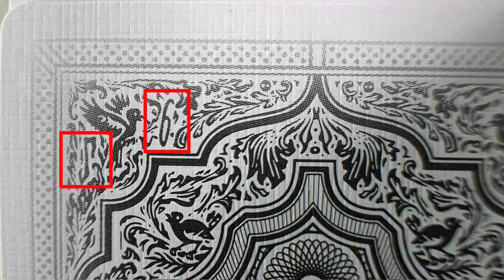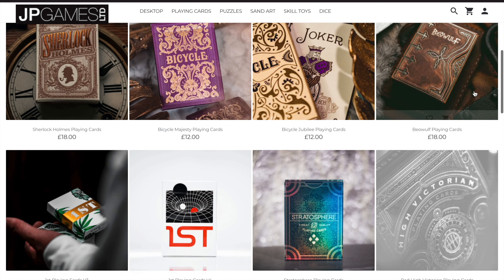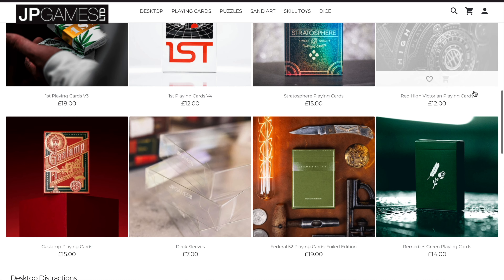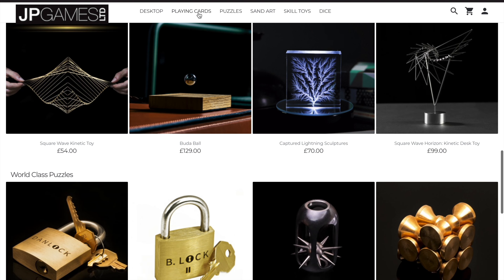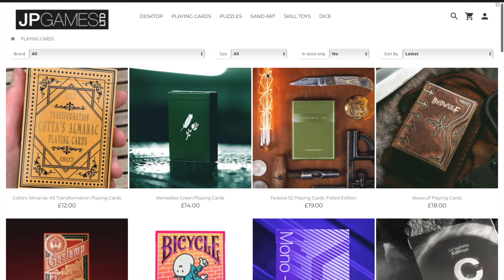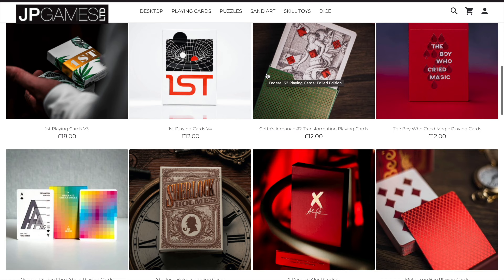This deck was kindly provided to me by JP Games, where you can find this deck and many other high demand, high quality playing cards and puzzles. They're a UK distributor but offer international shipping on all products, and also offer reward points on every purchase to reduce the cost of your next order. The link for the website is in the description below — go and check them out for your next purchase.